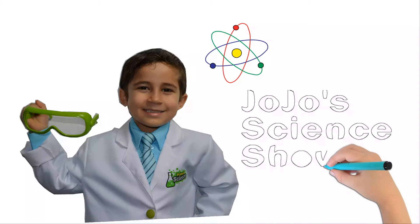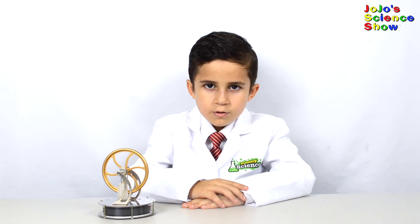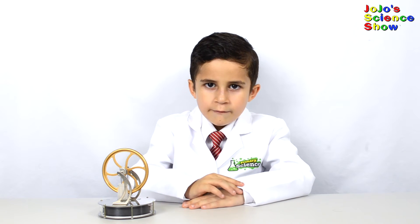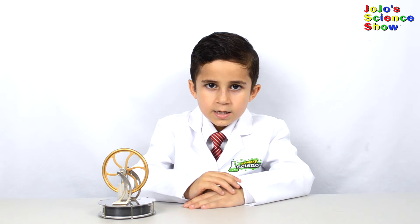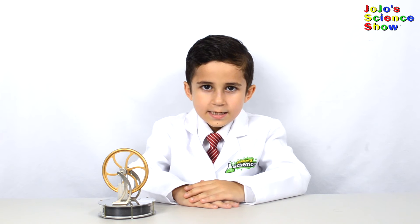Welcome to JoJo's Science Show! Today we have a Stirling motor. Stirling motors were invented by Reverend Robert Sterling in 1816. A Stirling motor runs on heat and turns this heat into motion.